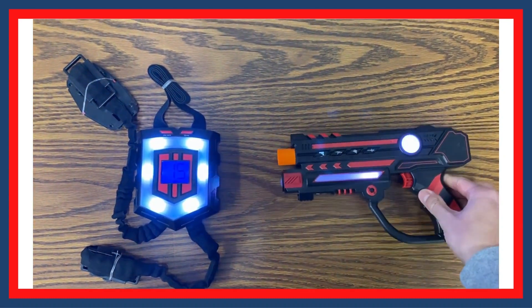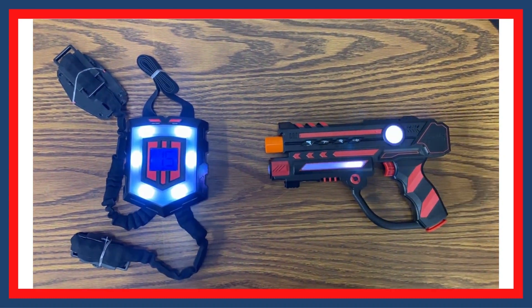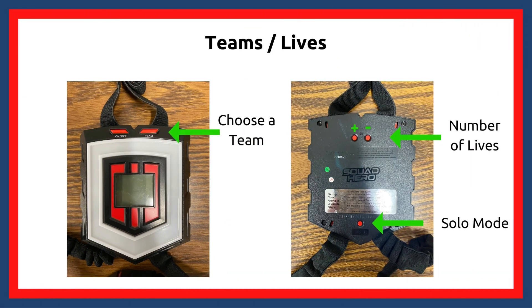Once prompted to select a team, it's time to choose. If playing solo, hit the solo button on the back of the vest. To switch to a team, hit the team button to rotate between the different colors. The default number of lives is 15, but you can change that with the plus and minus buttons on the back of the vest. Please note, choosing a team and number of lives can only be done in setup mode. Wait until you hear the prompt "setup complete, good luck," and then you are ready to play.